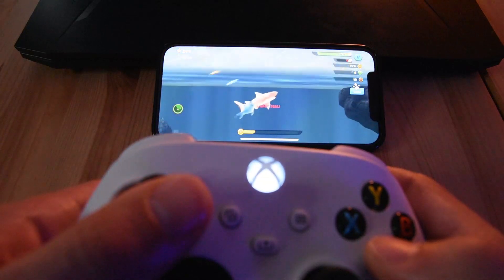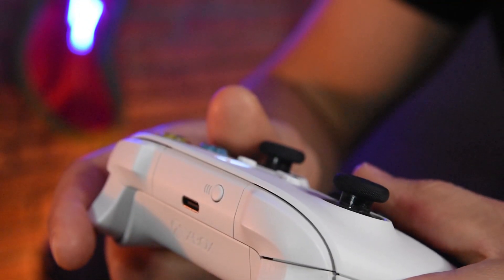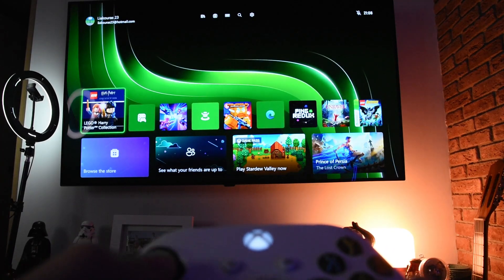To go back to the Xbox, we double press the sync button and it goes back to the Xbox. That is fast and easy. It's a great feature to seamlessly switch between various devices and enjoy your gaming experience without any delay.